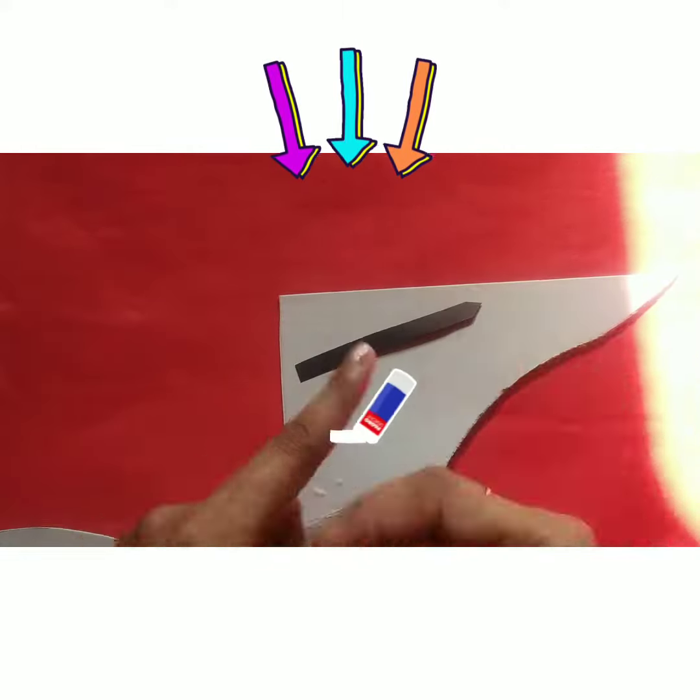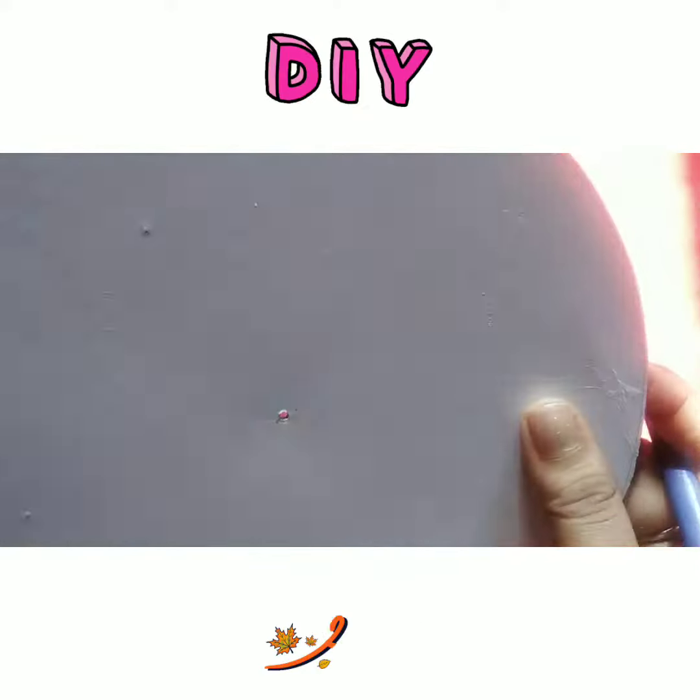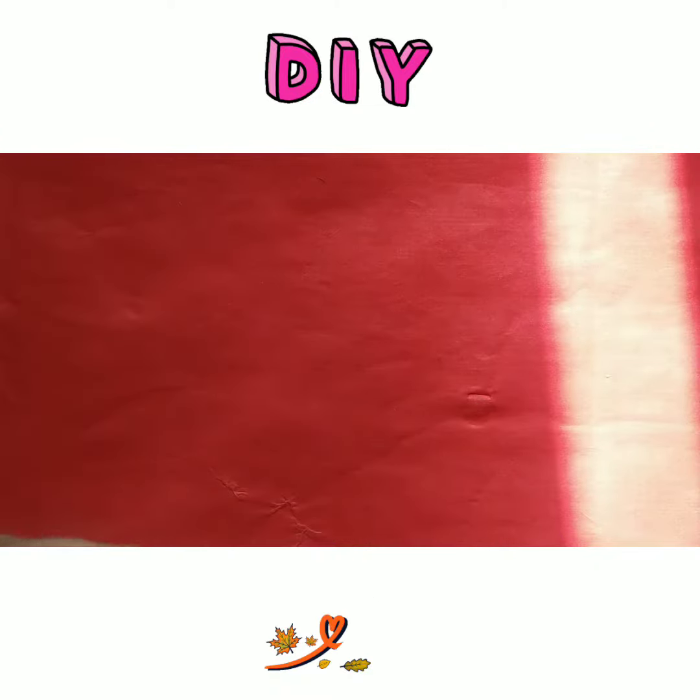After cutting, we have got the circle shape. We will also harden the short and long hands with the hard board. After this, we put one hole in the middle of the circle, and also holes in our long and short hands.